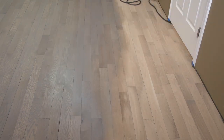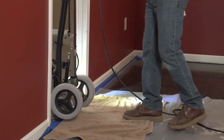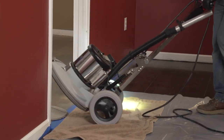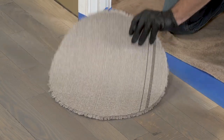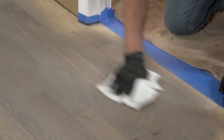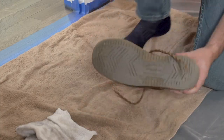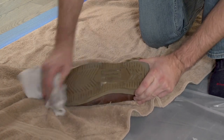Continue working in full-length sections using the buff-on and buff-off method until the entire floor is complete. When exiting the room, take care not to get stain where it wasn't meant to go. Tilt the buffer back on a protected surface, remove the used carpet circle or cleaning bonnet, and double-check your shoes, hands, and clothing for unexpected stain before walking on or touching any unprotected surfaces.